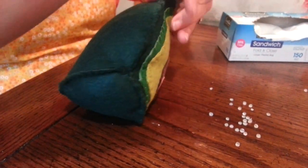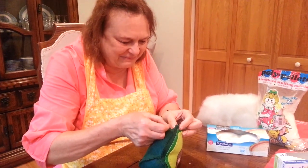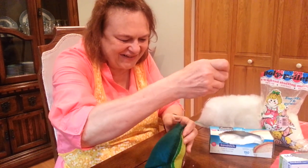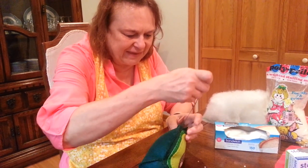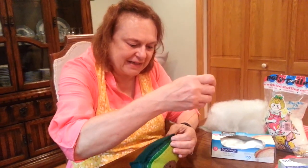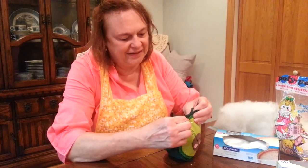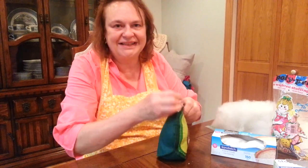That's why we put them in the bag. My husband suggested I could have filled a balloon with the pellets, tied it off, and put it in there — that would have been fun too. Remember when you're crafting, you're the designer, so whatever way you want to do it or whatever you think it should look like, that's what you should do because it's your craft.